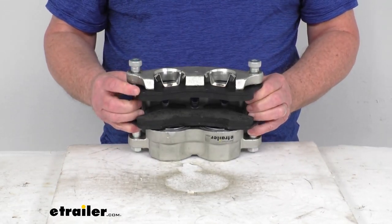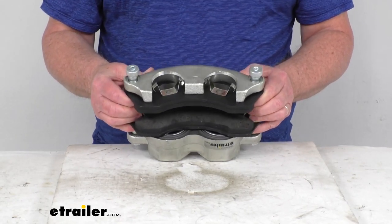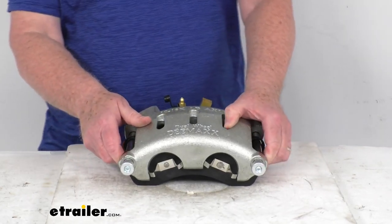The brake pads that are included are semi-metallic brake pads. They provide superior performance for more consistent braking. They'll last longer than your organic pads, and they produce less dust than the non-asbestos organic models.